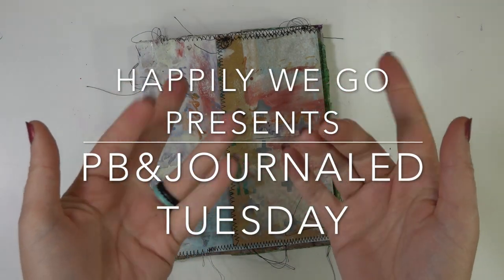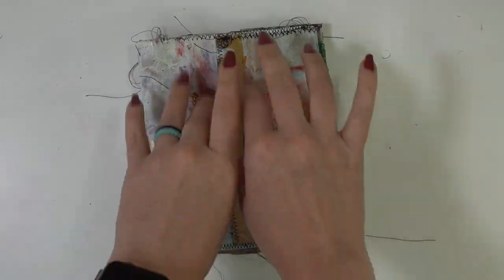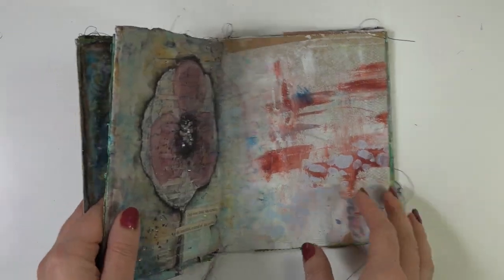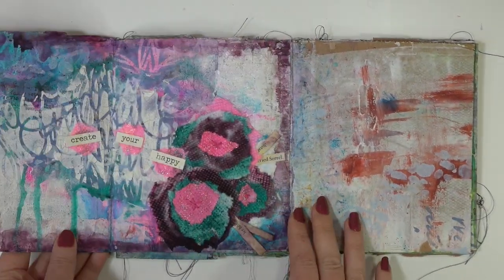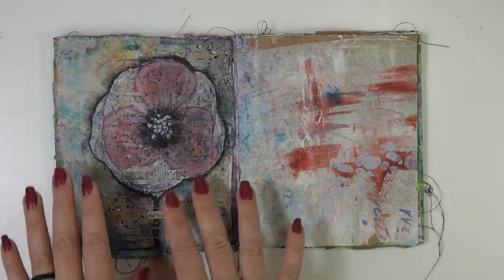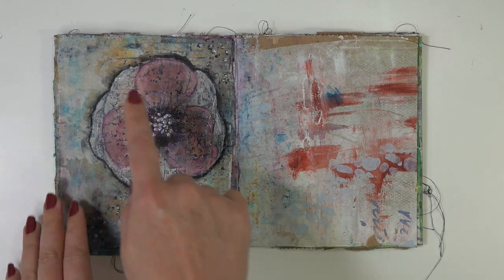Hey guys, it's Erin. Happily we go and it is PB and Journal Tuesday. We're gonna do a little dance fingers and flip through here to see what we did last time, which was the brightly colored graffiti page. And now we want something to match this gorgeous sparkle page that I'm still so in love with.